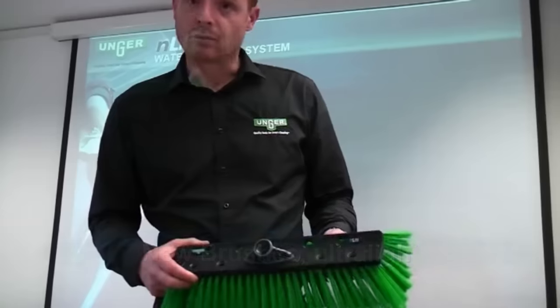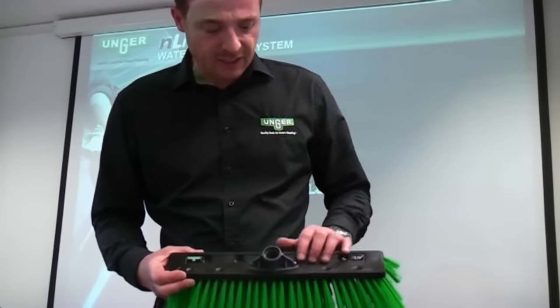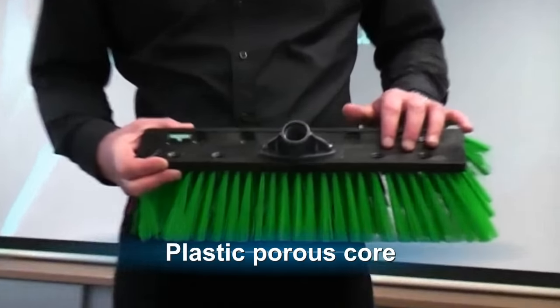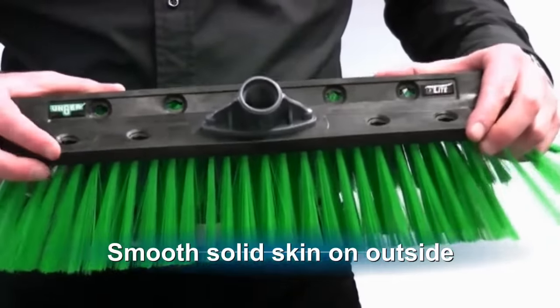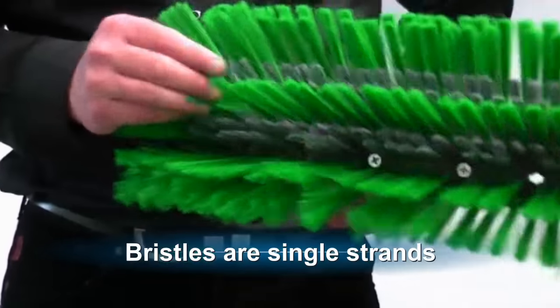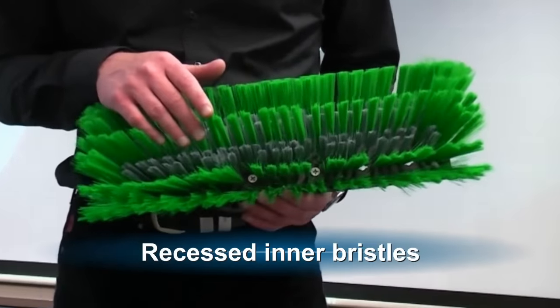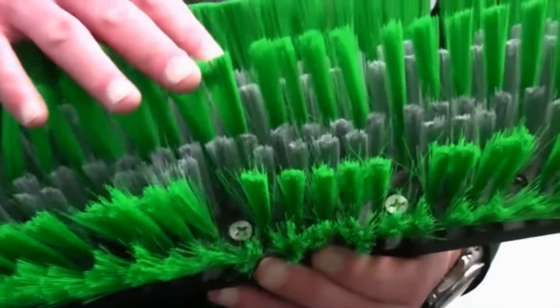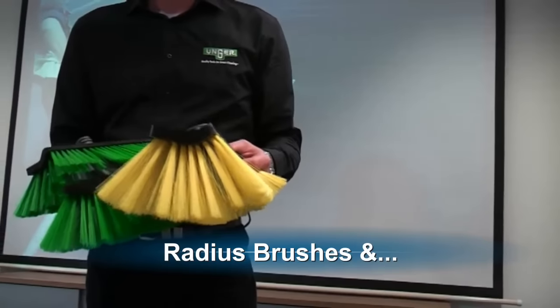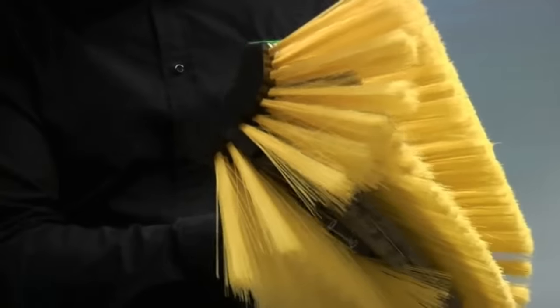Now I want to show you the N-Lite brush. Rather than being a solid material, this is actually a porous core with a plastic skin on the outside. That makes the block of the brush very stiff but also very lightweight. The bristles are single strand, and you can see that the grey bristles inside are recessed — this is to give a scrubbing action. The brush has a curved radius, which enables it to get down onto the seal of the window so you can clean right down to the bottom.